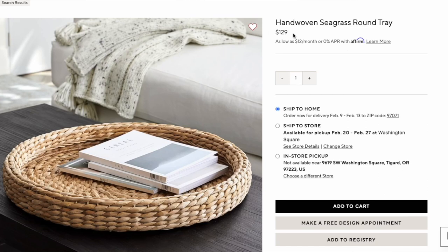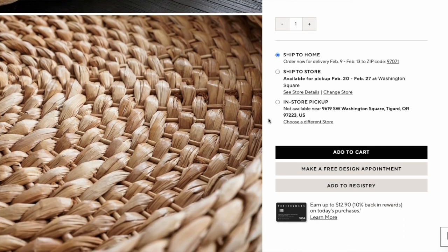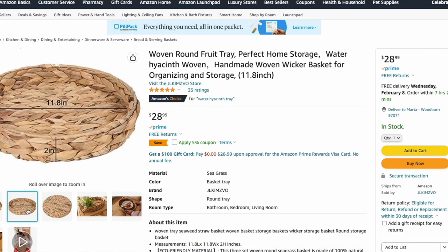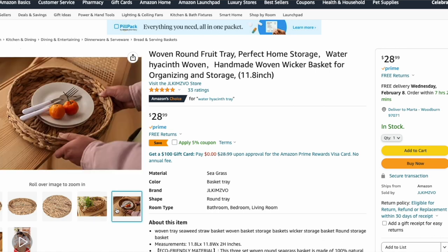We love our hand-woven trays and baskets, so I'm introducing the hand-woven seagrass round tray from Pottery Barn. This one is 23 inches in diameter — quite wide, almost two feet. It is $129, which is pretty expensive for a woven piece. I found the woven round fruit tray on Amazon. It is only 11.8 inches in diameter, so literally half the diameter of the original Pottery Barn version — but it's also about half the price at only $29, meaning you save exactly $100.